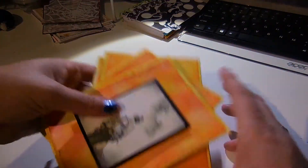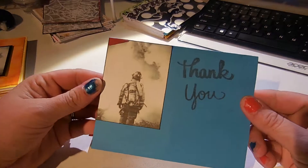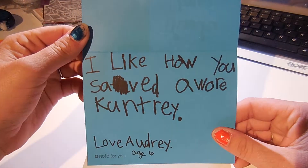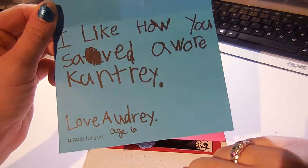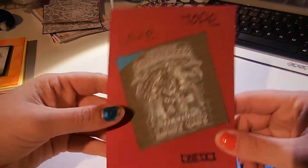And then my little girl Audrey made two cards. Here's her first one. And then inside it says 'I like how you saved our country. Love Audrey.' She stamped inside too.